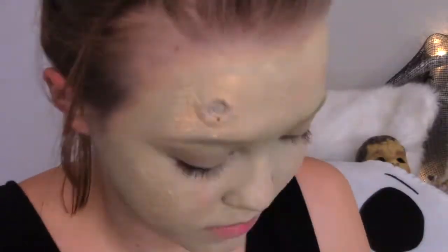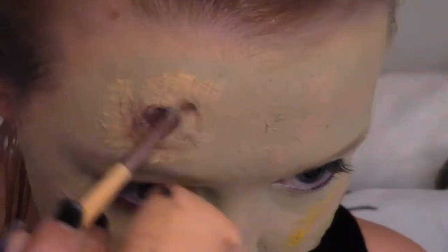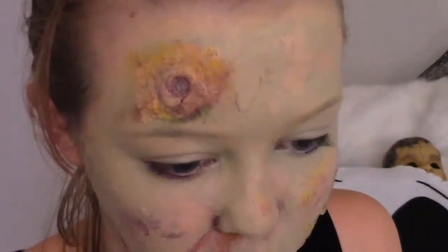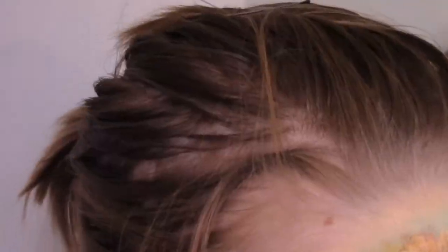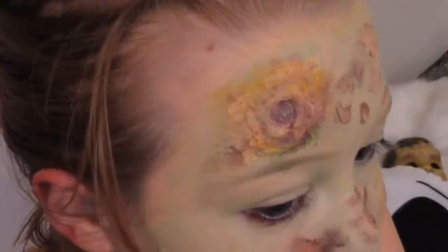And then I blended everything out. I put foundation on top again to make sure everything matched and to make it less green. Then I just took some green, yellow, and purple and blended that over the bite mark to make it look infected and decaying. I also did that around the gunshot wound and all of the other holes that I created in my skin. My main objective was just to make it look like I was infected and decaying and falling apart and sick and just really gross, and I feel like the purple just kind of helped it a lot. I didn't think that purple would work with a zombie, but it worked.